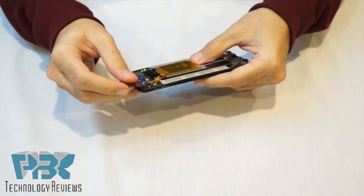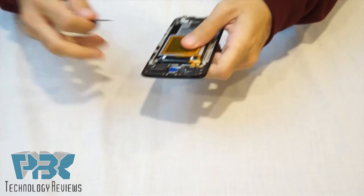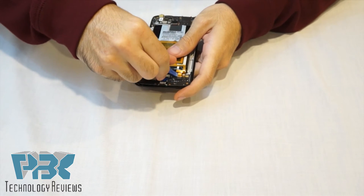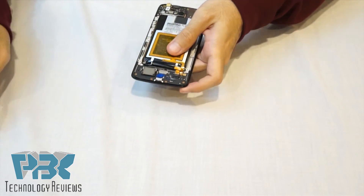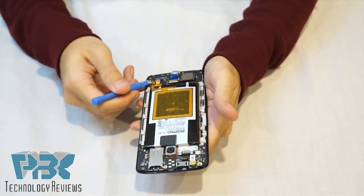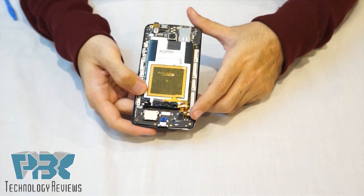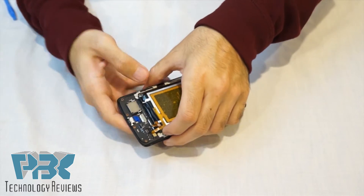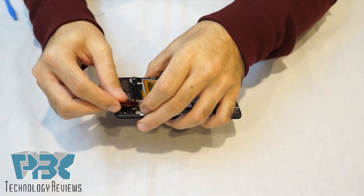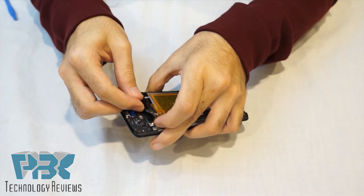You're gonna disconnect your battery connector over here on the bottom and pop it up. Once you disconnect your battery connector, there's another connector right next to it — pop that off as well. Once you've got your battery connector off and that other connector next to it off, you're gonna pry the battery up.